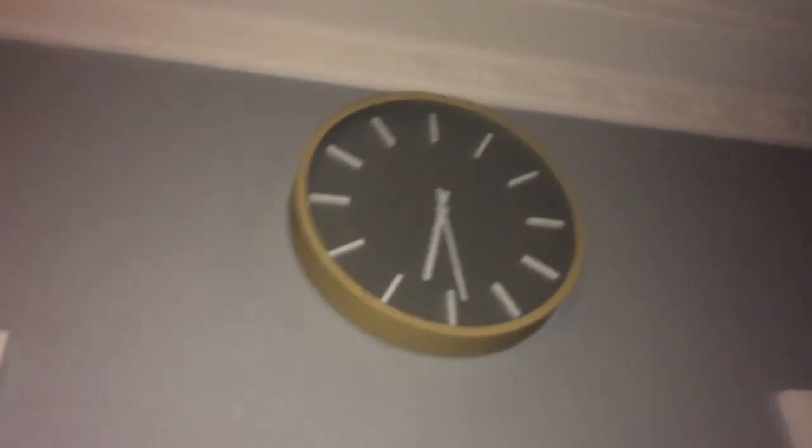I ended up putting the clock right above my mirror — the colors go really well with it. The last thing I'm showing you is this hanging plant, and sorry for the lighting again, but I just hung it on the ceiling.